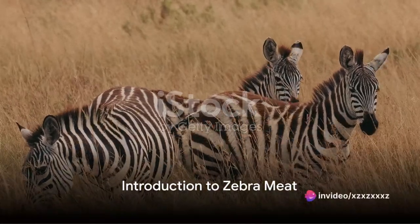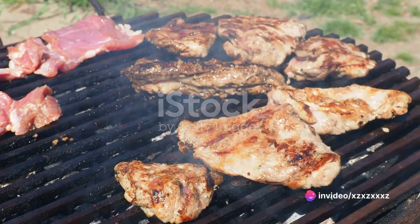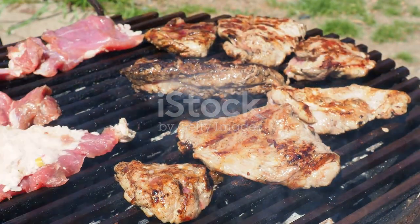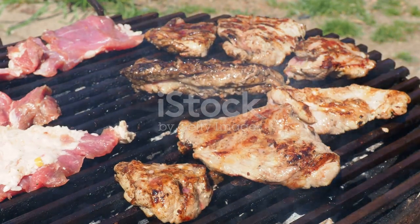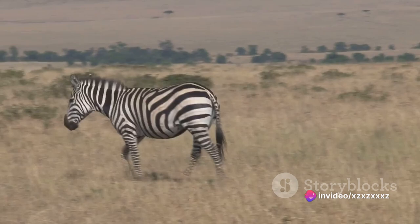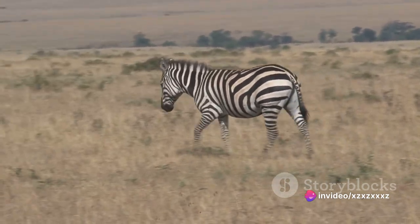Ever pondered the taste of a zebra's stripe? Well, not literally. Zebra meat, a rare delicacy in the culinary world, not only boasts a unique taste, but also a nutritional profile that can rival some of the most common meats we consume. Today, we're going to delve into the intriguing process of preparing zebra meat, a journey that's as fascinating as the zebra's iconic stripes.